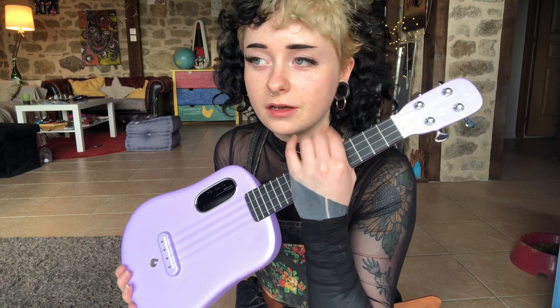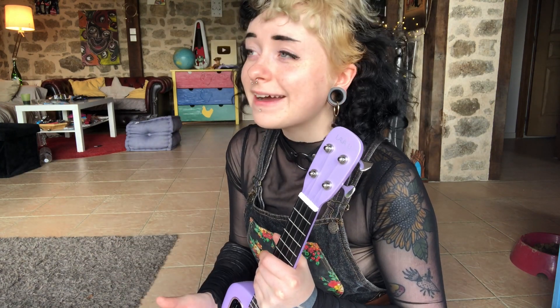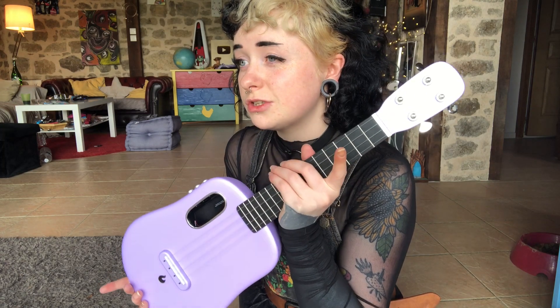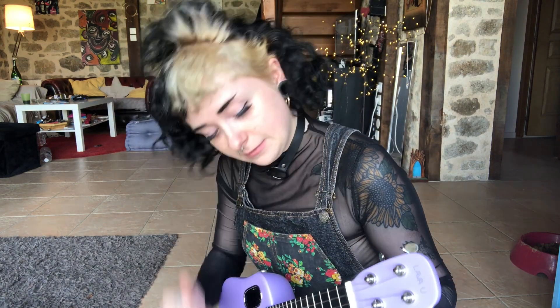So you can get these in quite a few colors: red, pink, purple, black, blue, and gold. They do them as a concert ukulele or a tenor. It's made out of carbon fiber, so it's good in hot weather, cold weather — unlike wooden ukuleles. This is acoustic.